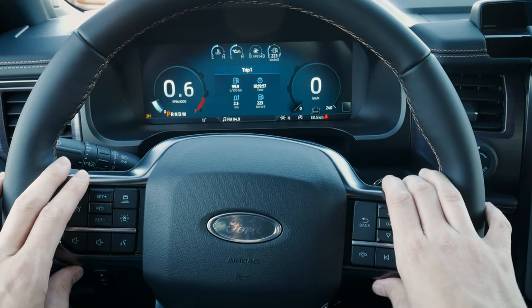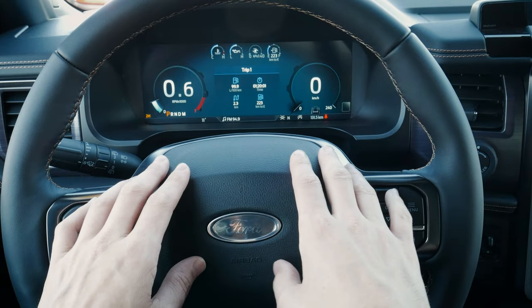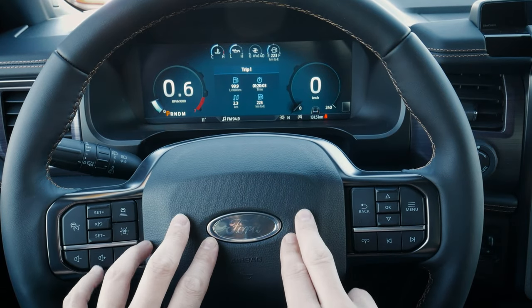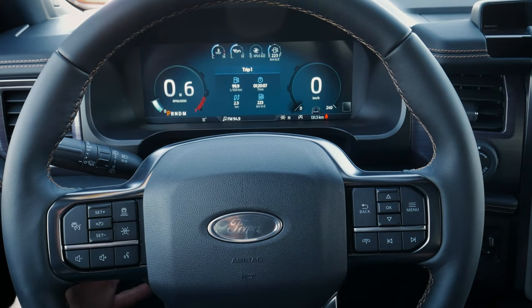Next up, taking a peek at the steering wheel for the vehicle. This is going to be a full walk around on the steering wheel as well as the cluster screen. The steering wheel might be manual or it might be power, just depending on which version of the vehicle you're in.